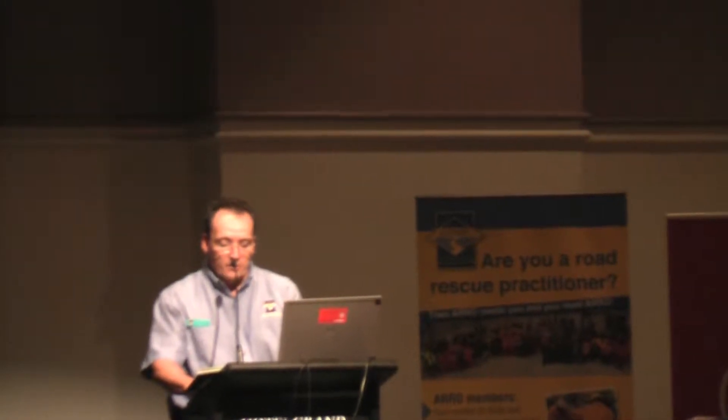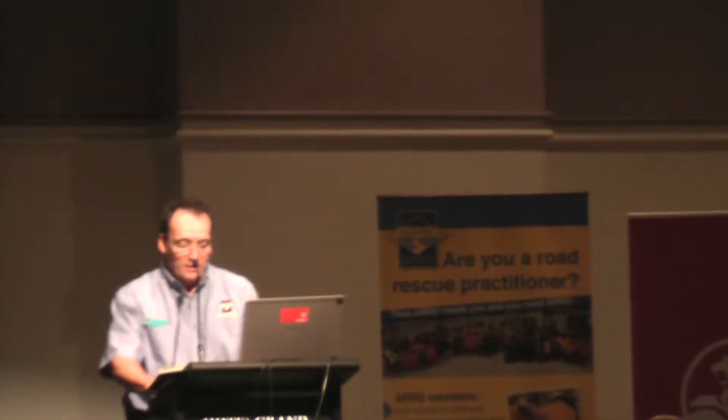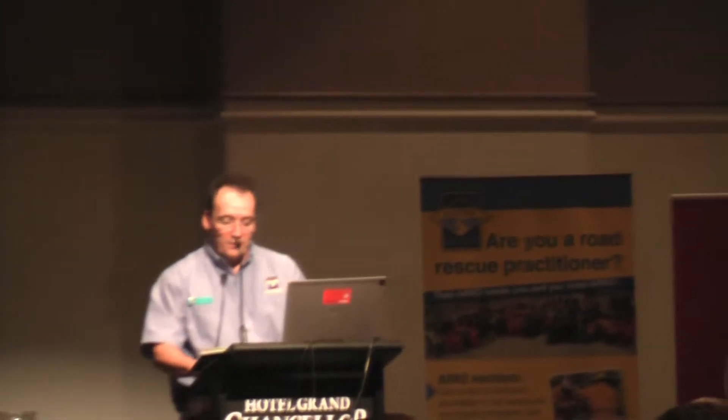I'd just like to introduce the next presenter now, which is Tim Fox, Inspector of Firearms in New South Wales. Tim's a member of the Fire Brigade from 1985, and spent the majority of his career working as a specialist rescue operator, including a five-year senior rescue instructor. Tim's involvement with Road Rescue Challenges started in 1995, and he was a member of the team that went to represent the Brigade at the Challenge in Canada.